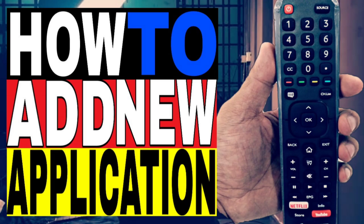Yes! In this video, I will show you how to add new applications on Hisense Smart TV 40E5600.